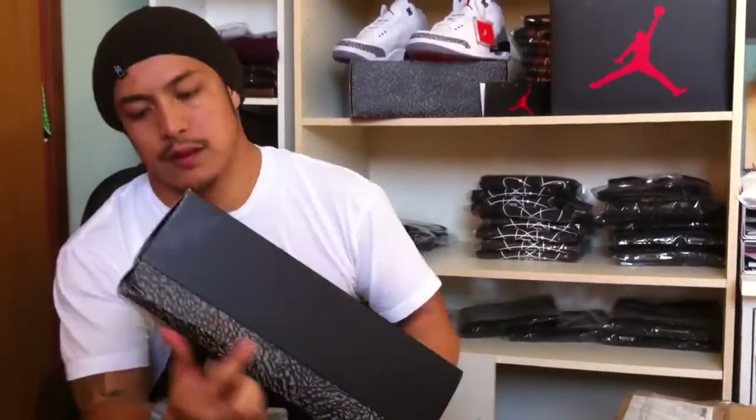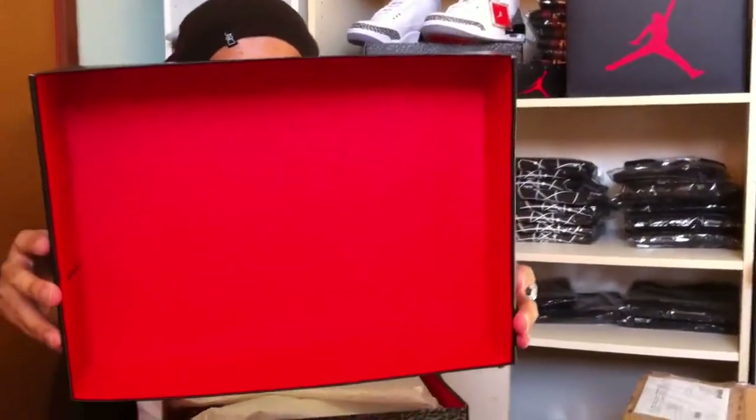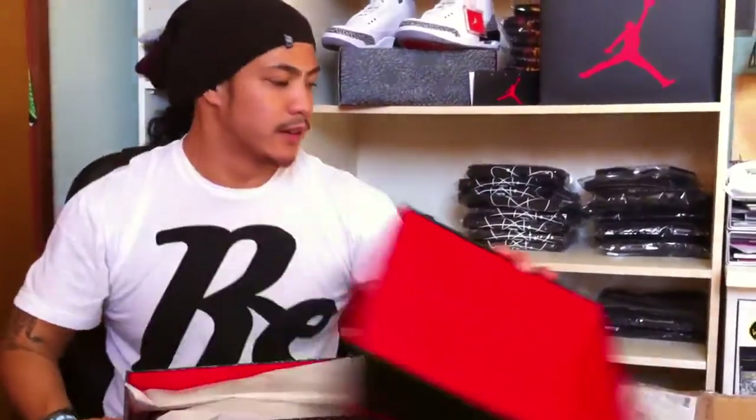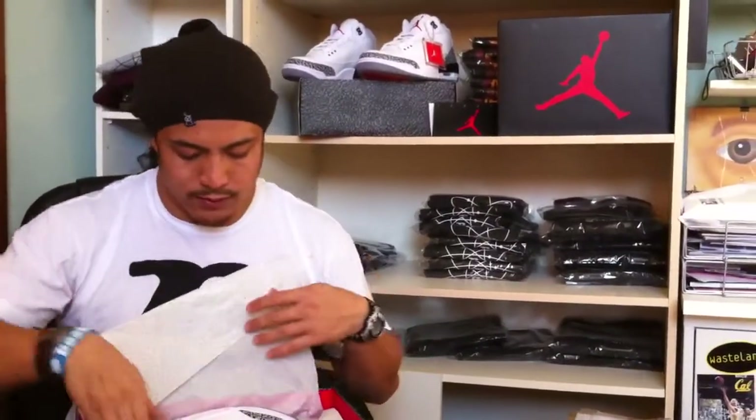Size 10.5 white cement. You also see the white cement print going around the box, which is cool. Also inside, you got your varsity red tissue, and they kind of look like they put some effort into it. I appreciate that — I think all Jordan heads appreciate this.